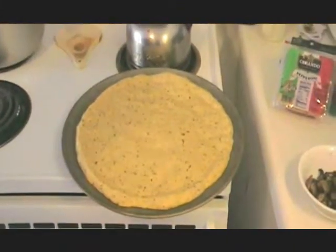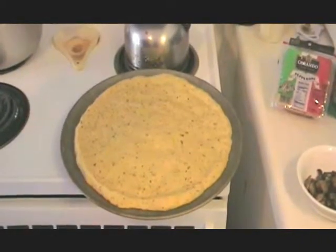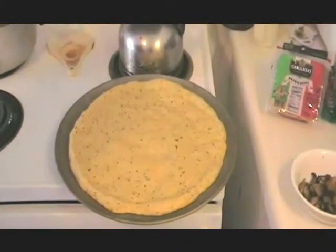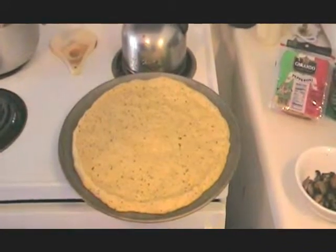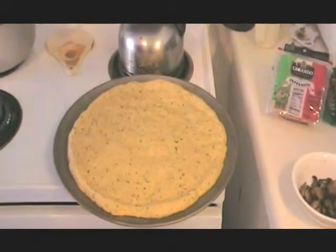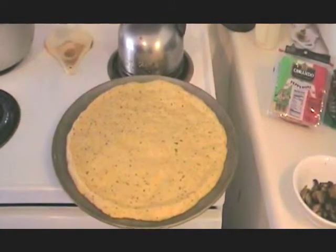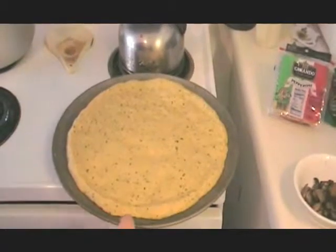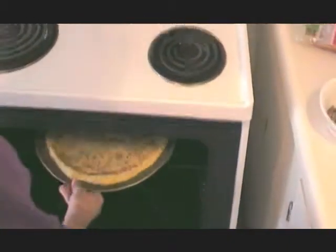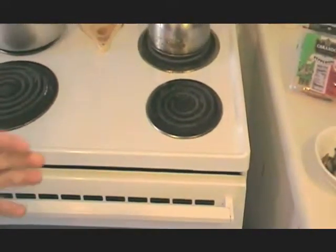Now the crust has risen enough, so we're going to put it in the oven. We're going to pre-bake the plain crust at 400°F for 8 minutes. You just want it to start lightly getting brown — it gives the crust a chance to cook through a little bit and gives you a nicer finished product. So before you throw anything on, we'll throw that in the oven and set the timer for 8 minutes. Then we'll take it out and add all the toppings.